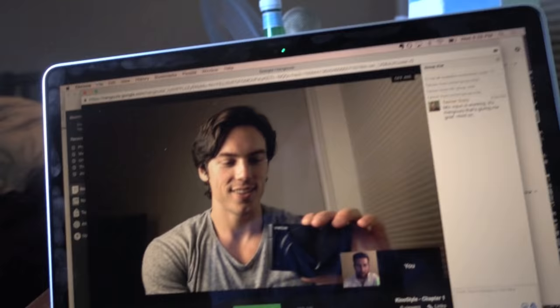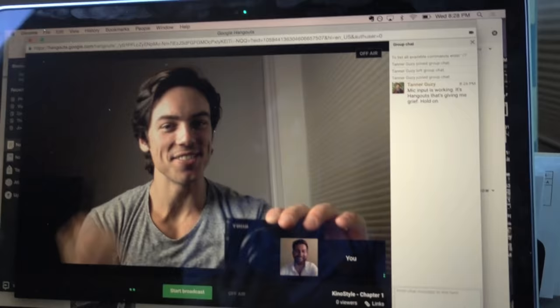I haven't put a program together in a long time — since the bodyweight mastery, which was a year ago. So I'm excited. I've been like, oh, I need to do something.